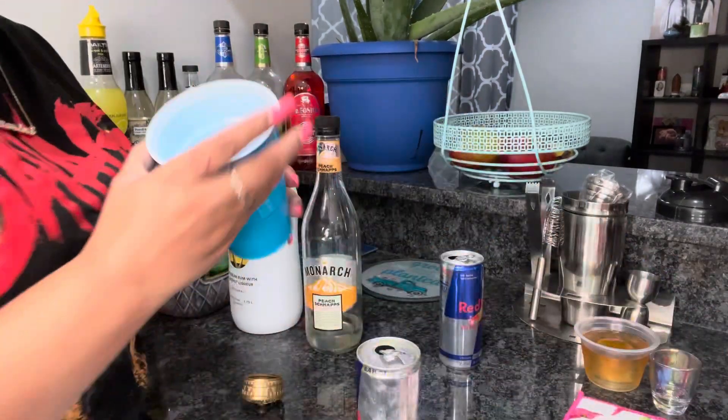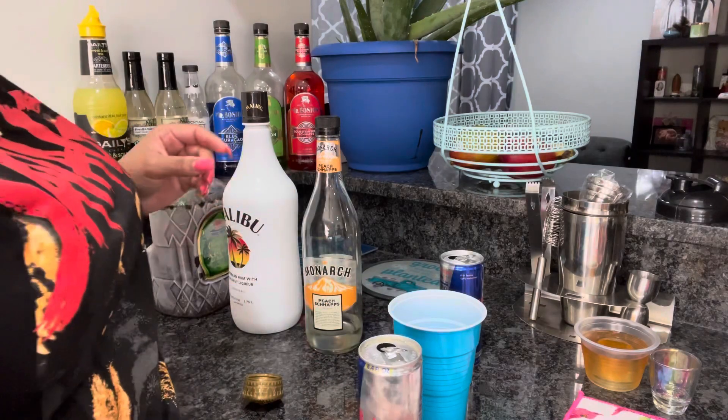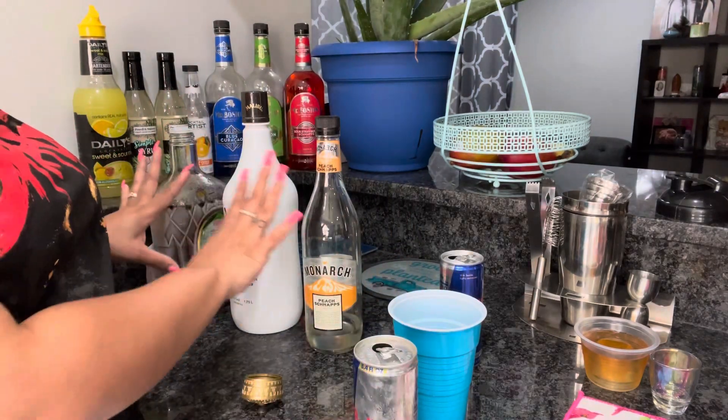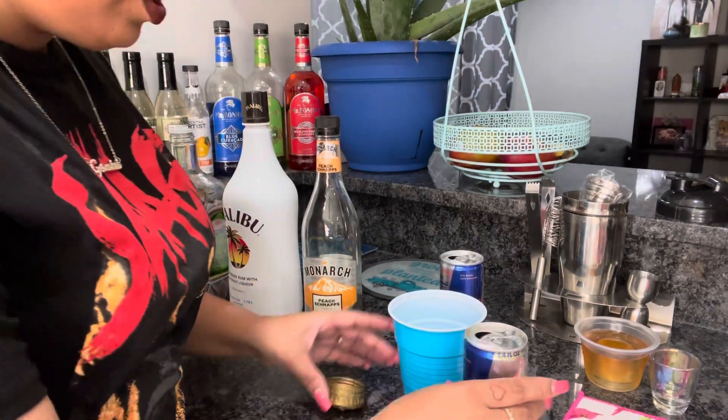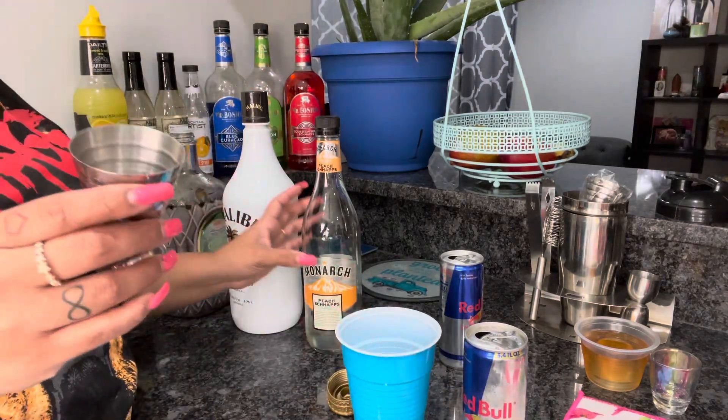Now let's say you don't have that special cup — you don't have time or don't want to order it. Take a normal regular cup. You don't want to use ice with this; you want all your ingredients already chilled — your Red Bull, your peach schnapps, all of it. So let's say you want to measure this out with a regular cup — just use a regular shot glass because not everybody has that special one.